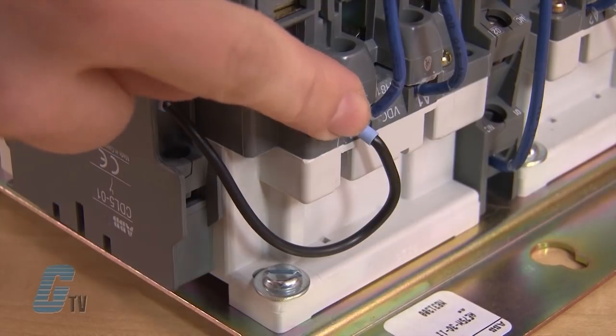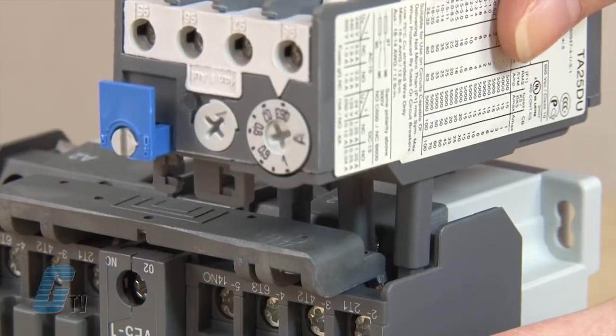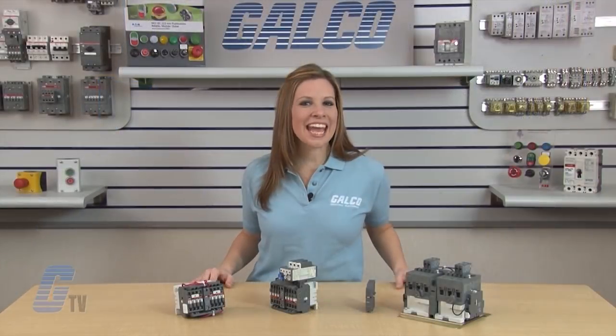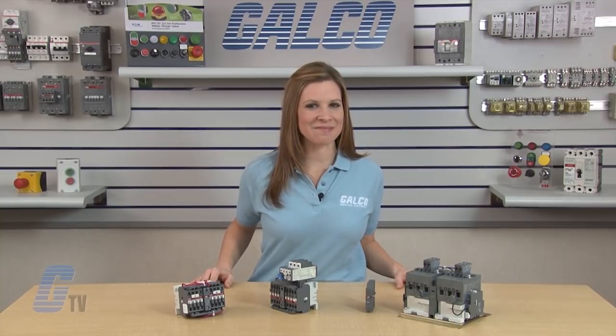The other configurations should remain the same as the AC mechanical interlock. An overload relay can be inserted on the load side of the first contactor to create a reversing starter. Mechanically interlocked contactors, along with thousands of other products and services, are available at galco.com.